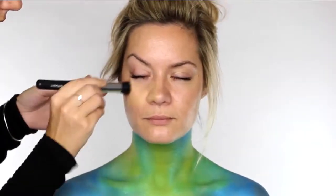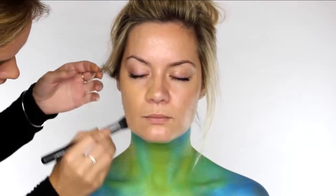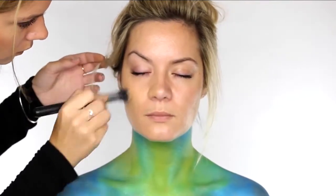I'm applying NARS Luminous Weightless Foundation to the face using my MAC 130 Duo Fiber brush, working that in circular motions over the entire face. This is going to give us a nice flawless base to work on. Don't forget to take your foundation right along the jawline where we've created that nice sharp line with the paint.